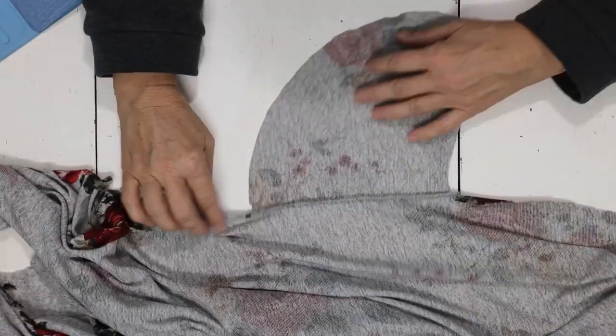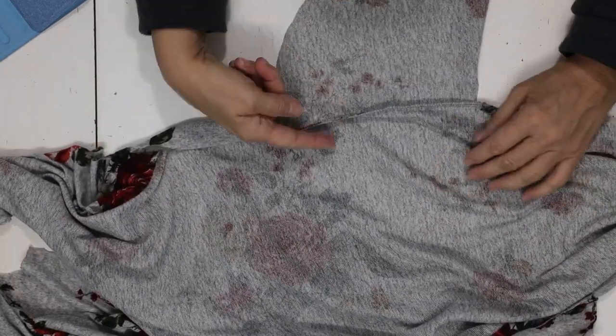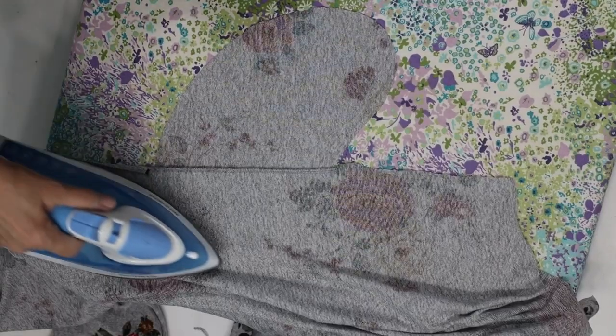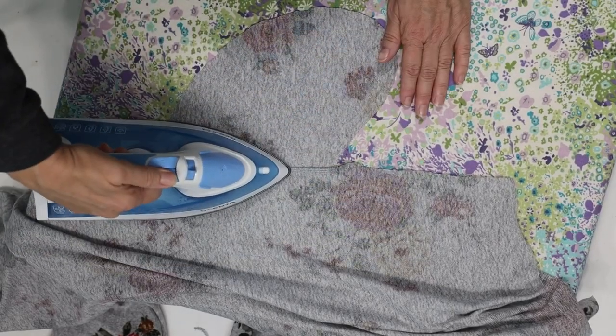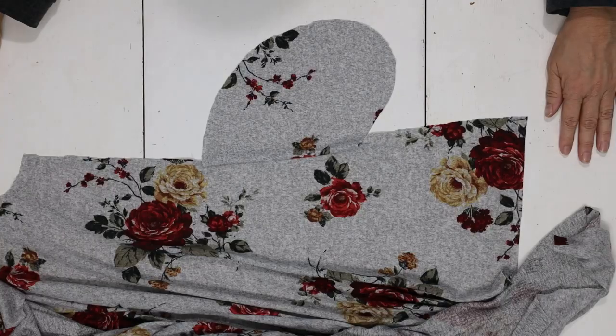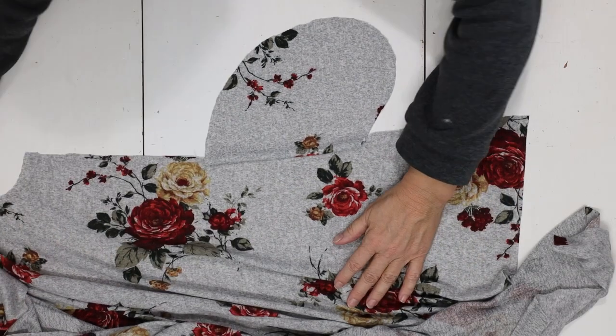Now it's serged to your garment. We want to press it, so we're going to press towards the pocket — just gently on the correct setting for this fabric, a light pressing, not a lot of movement. Just press. Now it's time to put our two sides together.